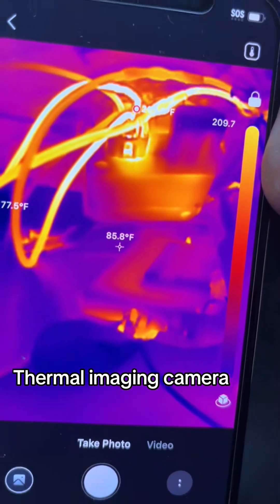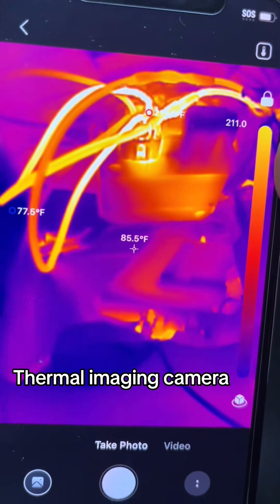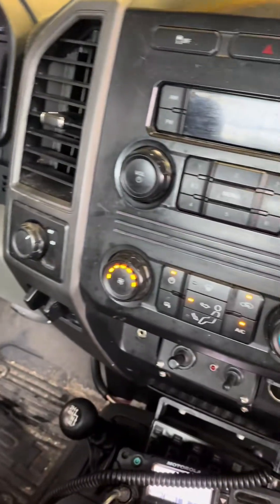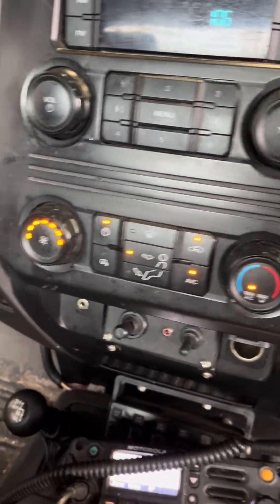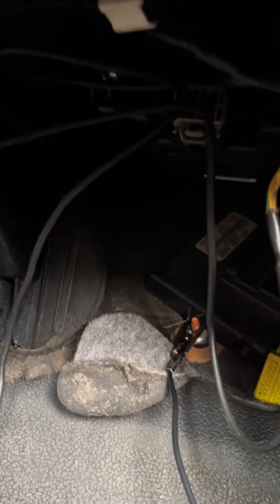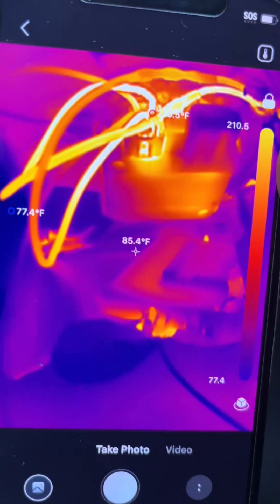This vehicle came into the shop with a complaint that the blower motor isn't working. As you can see, it's on high and you can clearly hear that it is not running. Check out the current draw on this circuit — look how bright those wires are from the high current draw.